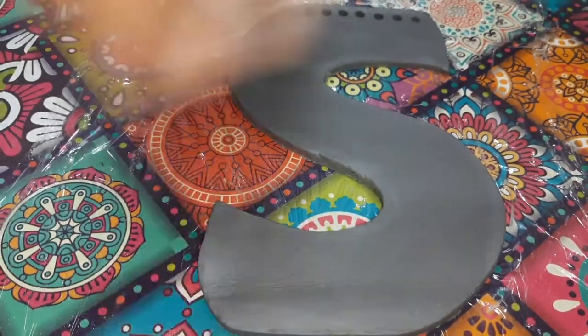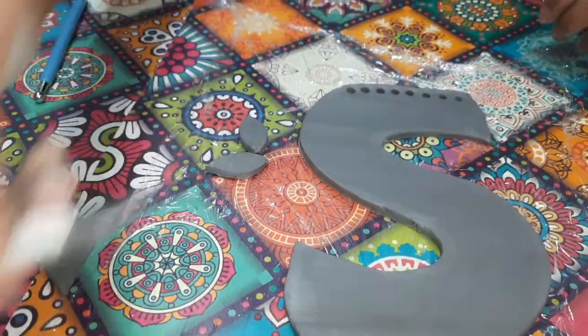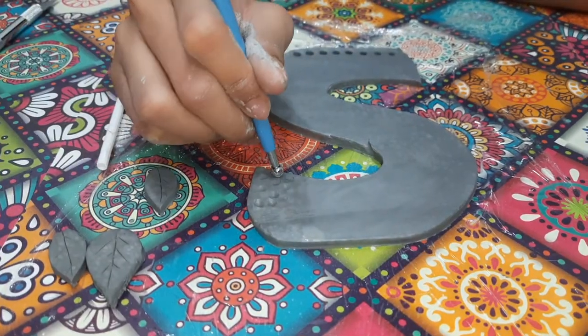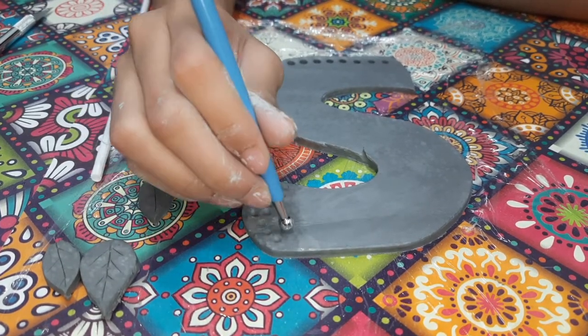Also cut out three leaves — one large and two small — and use the detail knife to mark a design on them. Punch out holes at the bottom of the leaves. Now use the dotting tool to create the hammered effect on the letter.